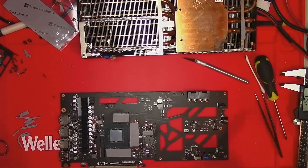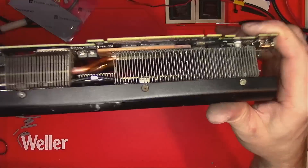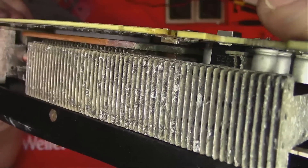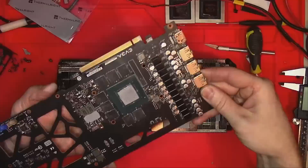Clean off old paste and apply new. Pre-assemble the card again and inspect the result. Looks like we have good contact with the memory, but we want to make sure we have good contact with the core also. So we open it up again — and as you can see, the contact is perfect.